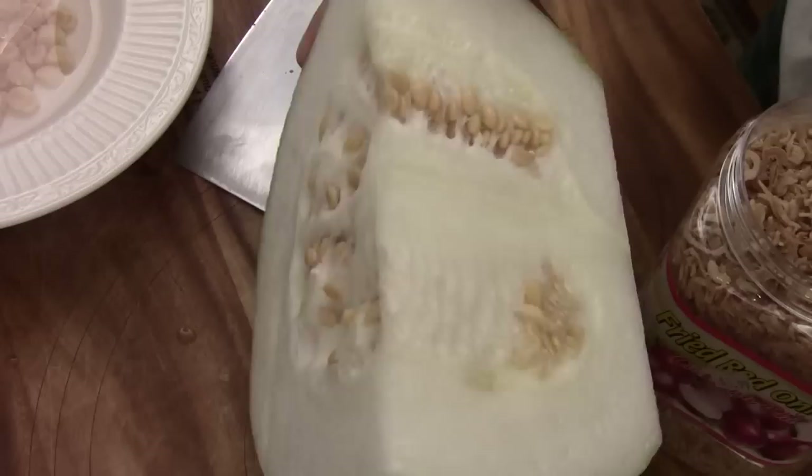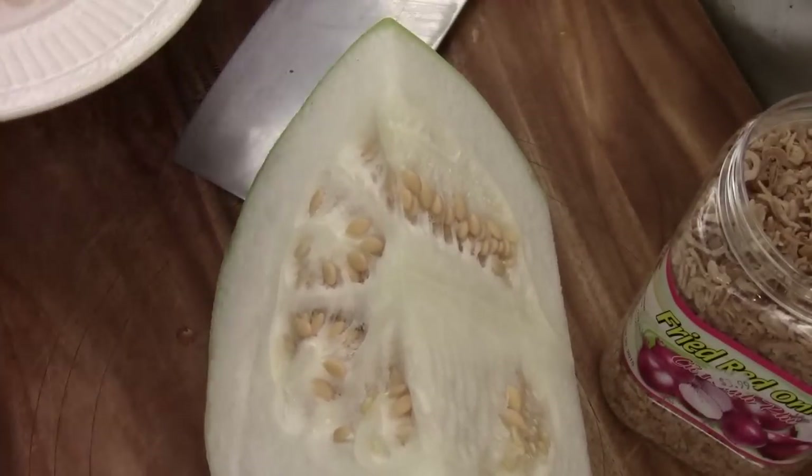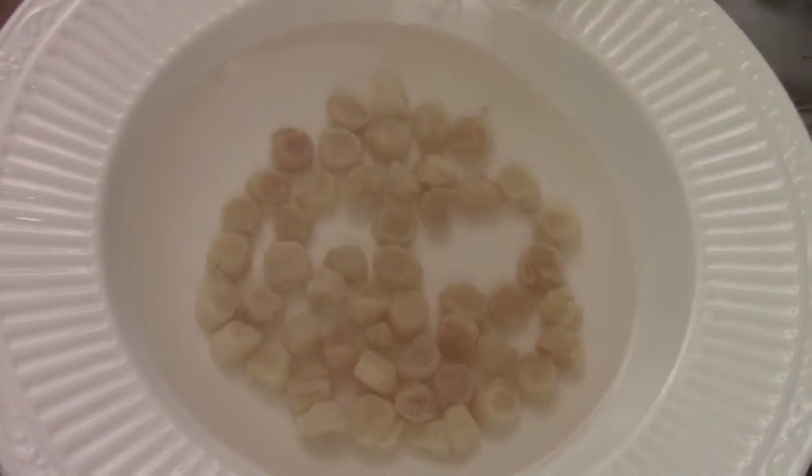This is the fresh winter melon. I'm just going to use half of it to make soup. Got some dry scallops soaking — rehydrate them for maybe 15-20 minutes in warm water.